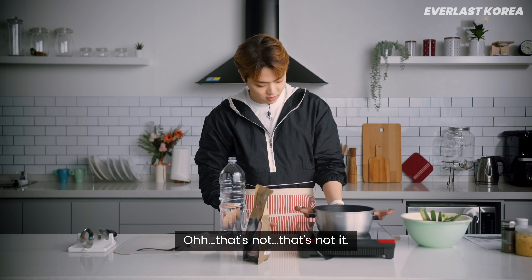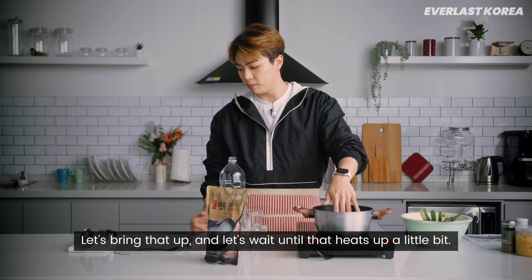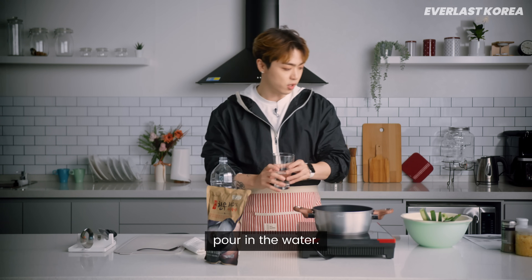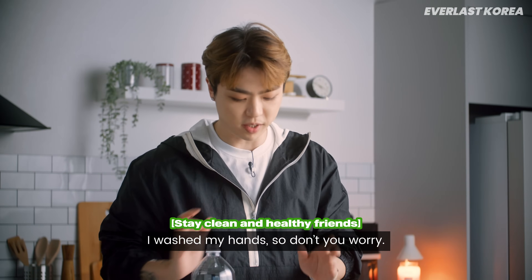Let's bring that up and wait until that heats up a little bit, and then we're gonna pour in the water. My hands are clean by the way — I washed my hands, so don't you worry.